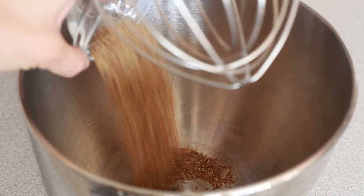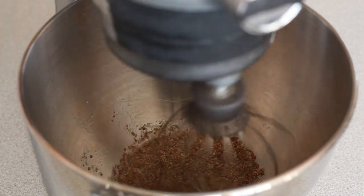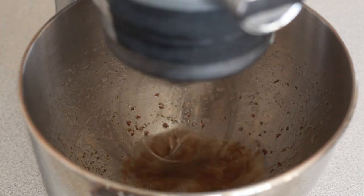The first thing we're going to do is add two tablespoons of flax seed into a mixer with six tablespoons of water. It makes a flax egg that's going to help bind everything together. We have a flax egg — it's hanging out.